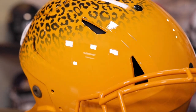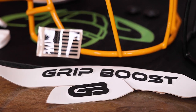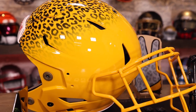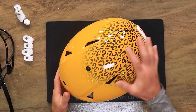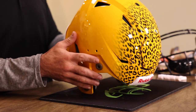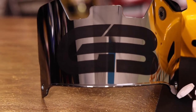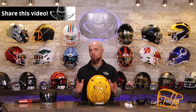We don't even sell them, but we are putting together this incredible Grip Boost helmet inspired off of the Cheetah 5.0 gloves. We're going to do some really awesome things to this. The goal here is to make something so good that Tyreek Hill just has to put this on and shout us out. Come on, Tyreek.